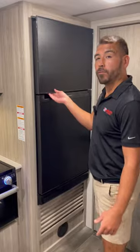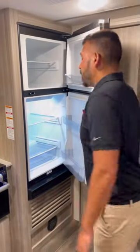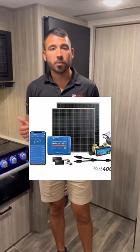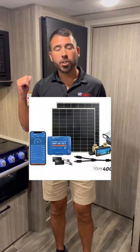Coming out into the kitchen, you'll notice we have a nice big fridge and freezer combo. Plenty of room for our food, drinks, and goodies. Having the big fridge and freezer combo means the more food and drinks we bring, the less we have to travel back and forth to the grocery store. In addition, if you are doing some boondock camping with the solar system, it does run the fridge — so our food and drinks are staying cold and good to go out there.